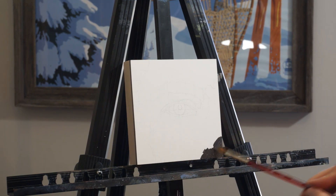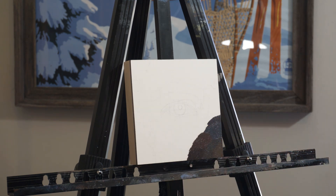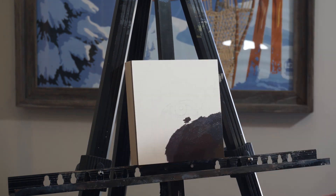Hello and welcome back to my YouTube channel. Today's video will show the creation of one out of three 5x5 paintings that I did for a show with the Ben Gallery.